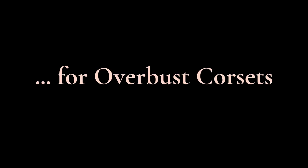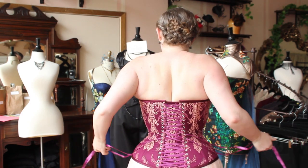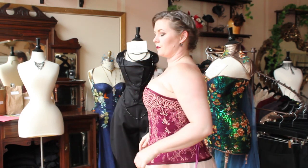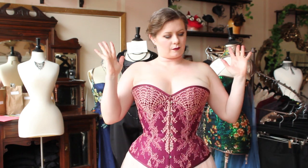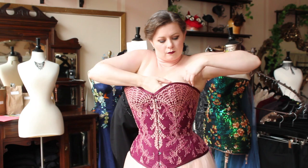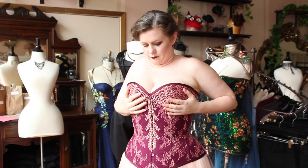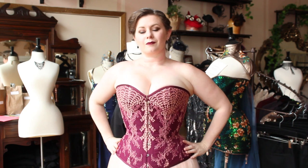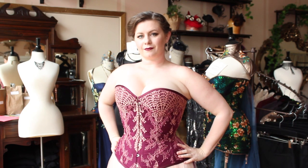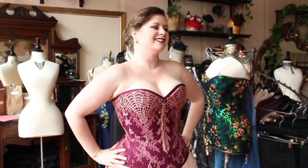If you're wearing an overbust corset and have breast flesh that needs to be adjusted, this is when you would do that. I recommend taking one hand crossing it over in front of you so that your left hand is adjusting the right breast and vice versa, and then gently cup it between the corset and your body just under the armpit. Slide your flesh forward and into the breast curve of the corset and repeat on the other side. This can help to reduce the skin from hanging over the top of the corset at the back.